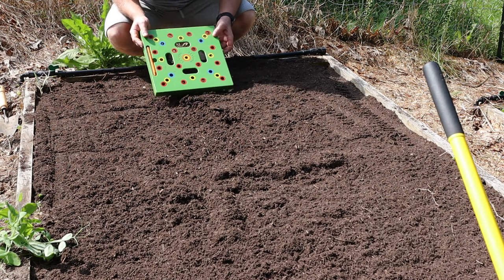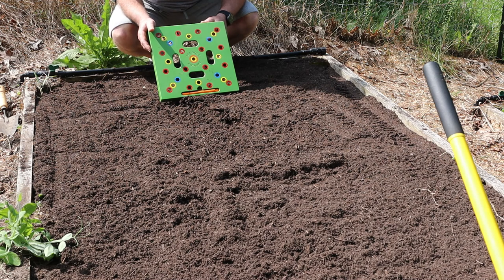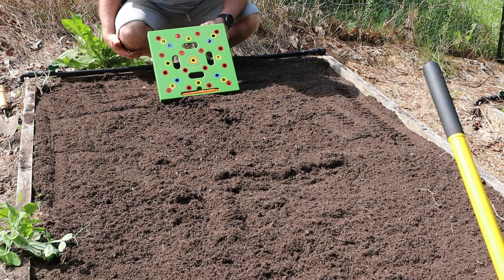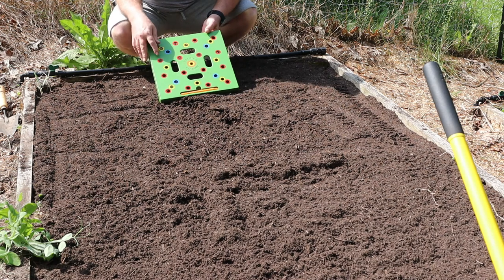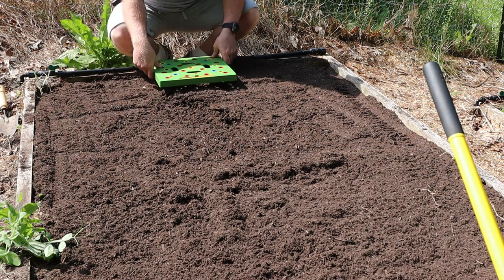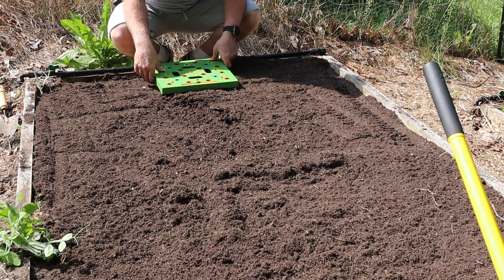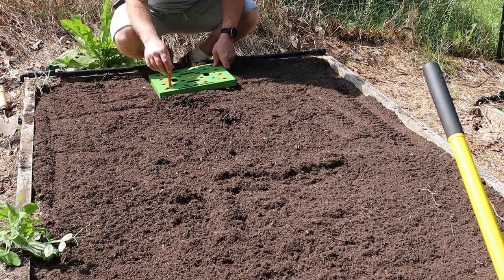This is the Seeding Square. I don't think I've ever reviewed this — I've had it now for the third or fourth year and this thing is awesome when you're doing a raised bed garden. It's basically pre-made holes where you lay this down, then use the depth gauge to put holes in the soil, and then you just drop the seeds in.